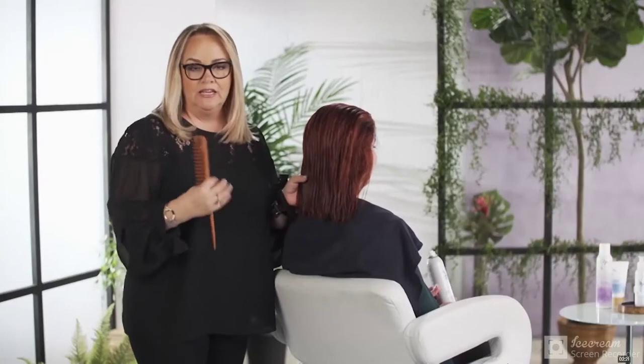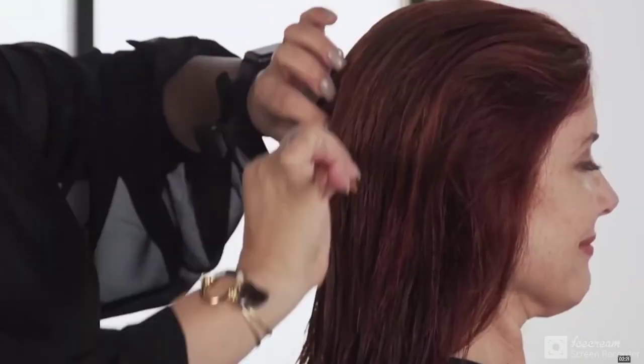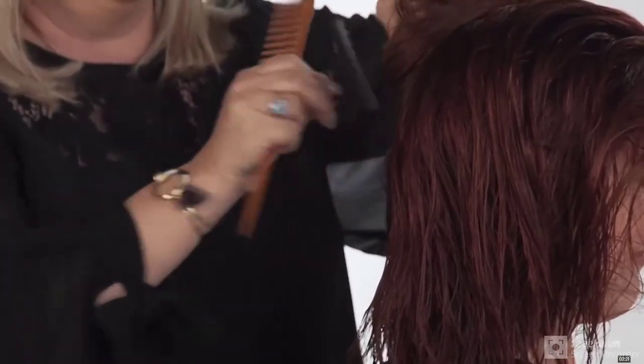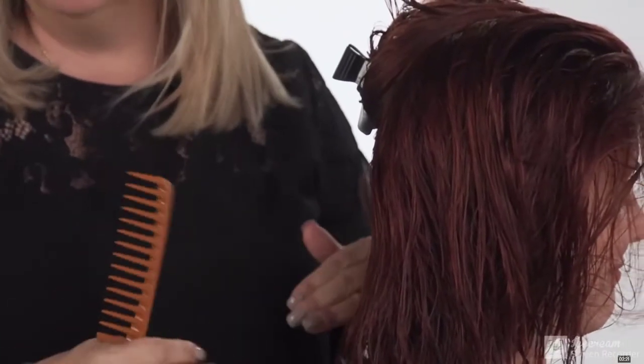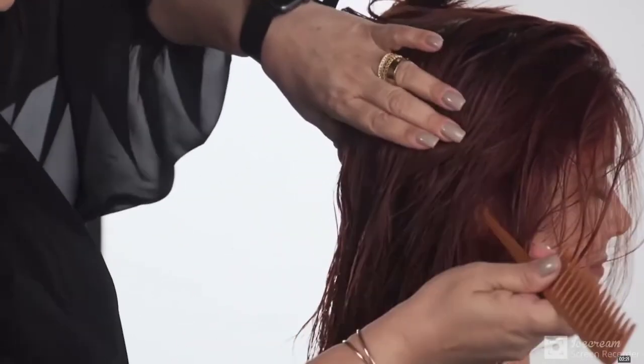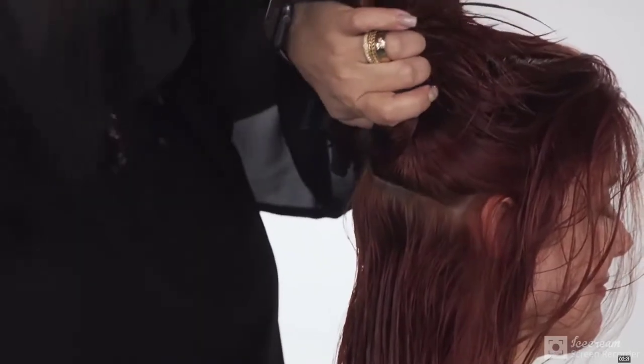I'm going to give you a tip because I like to separate the hair in order to have a little more control when I blow dry it. What I'd like for you to do is just separate the hair in two. You don't have to do that many sectionings. By just doing two little sections, you're going to see that it's going to be so much easier to start blow drying the hair. Now I'm going to do the second section, and once I have that done, I'm going to start blow drying it.